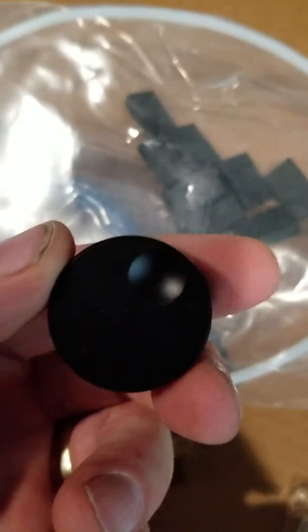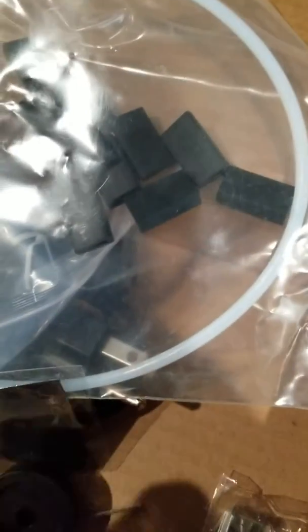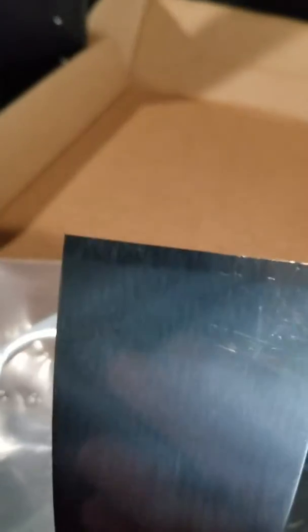There's also the knob that has to be put on the control box, and a decent quality scraper with a properly sharpened tip. I almost opened the box just to get my hands on the scraper.